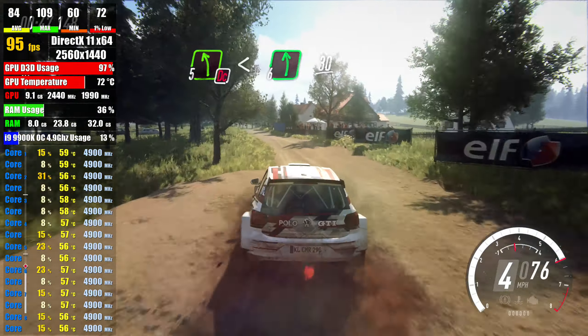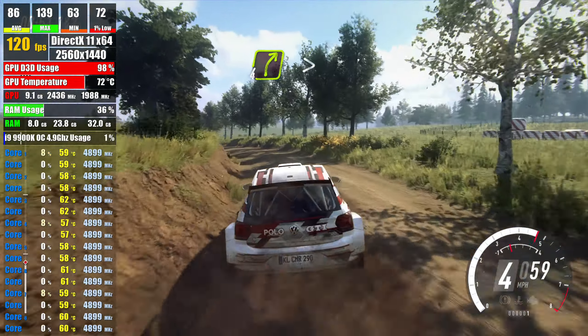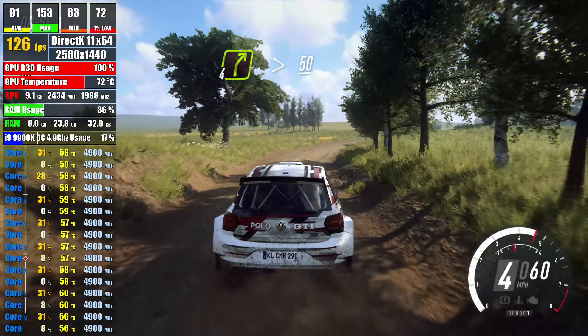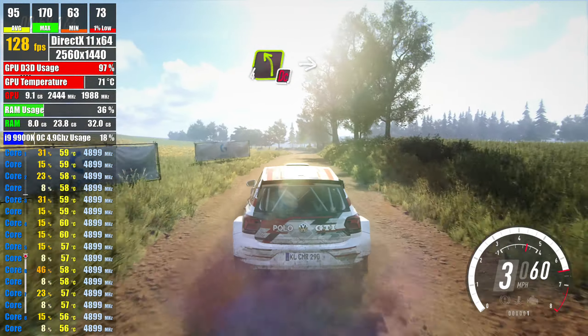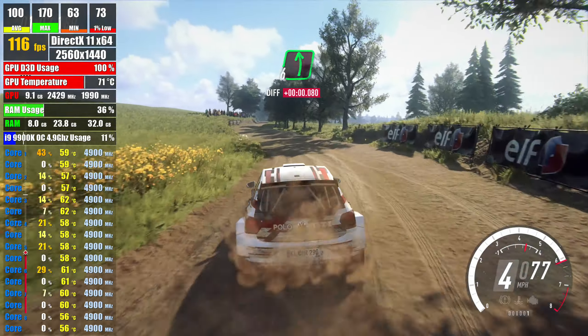into 6 left, 30, fore right long, tightens of a crest, 50, don't cut 4 left, into 6 right, into 6 left long, 30,